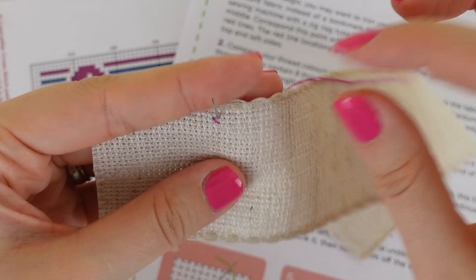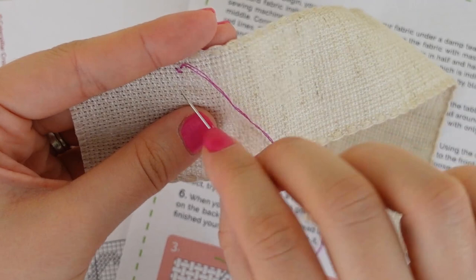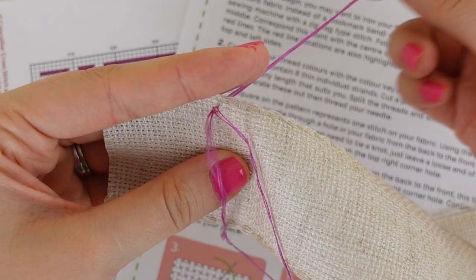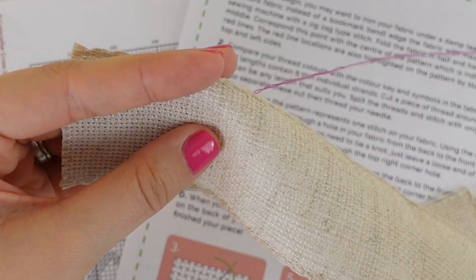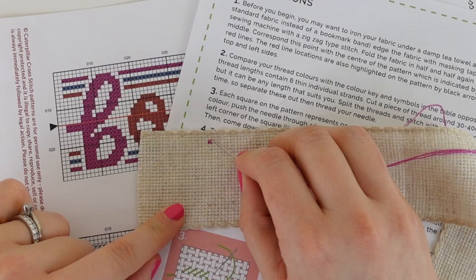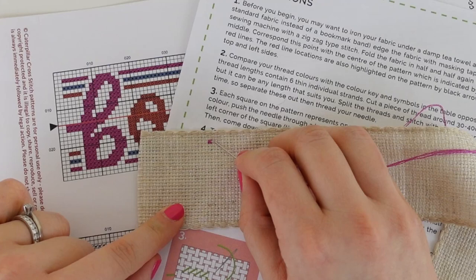I'm going to come back up in the top right and pull the thread through, then cross over this bottom leg into the bottom left of the square, push my needle through, and pull until we feel that resistance on our thread — and that is our first stitch complete. We now have our first stitch.